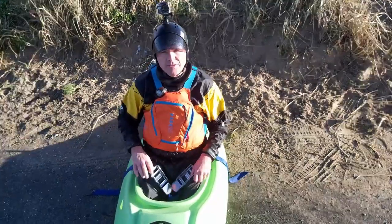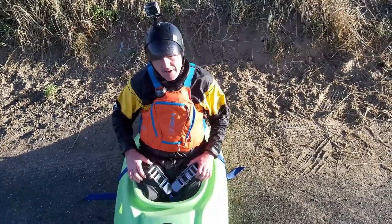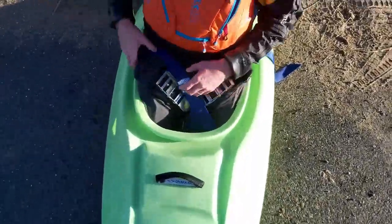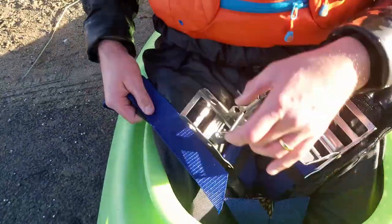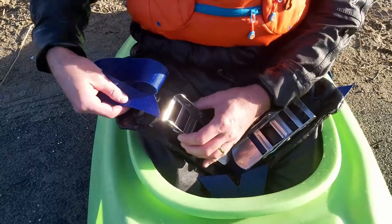We're just off the water. I'm just going to show you how to fasten up the new Xtreme straps. We'll take a look. The new strap, fastened with padded — quite simple.